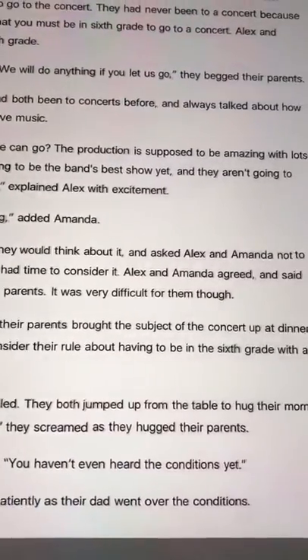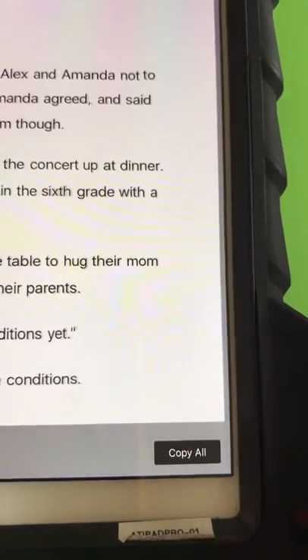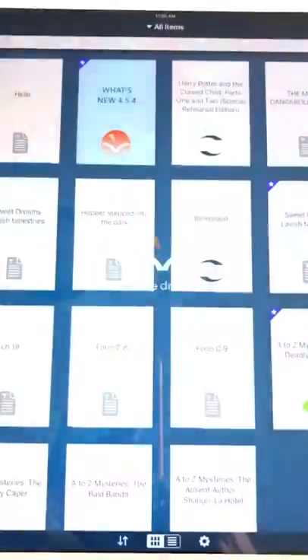This document actually looks pretty good, so I'm going to go down here and copy the whole thing. It's copied, and then we're going to go back out to Voice Dream Reader and open that app up.